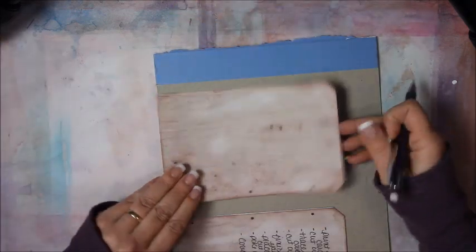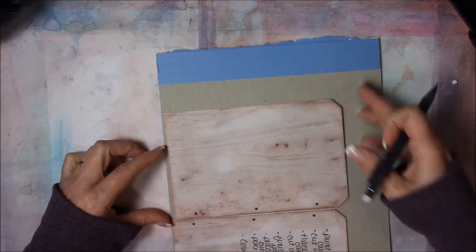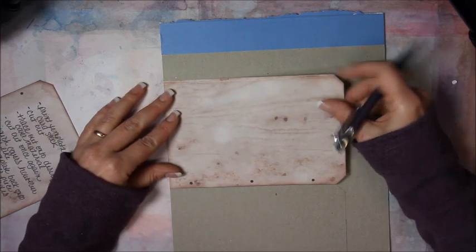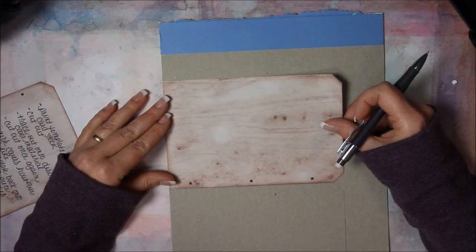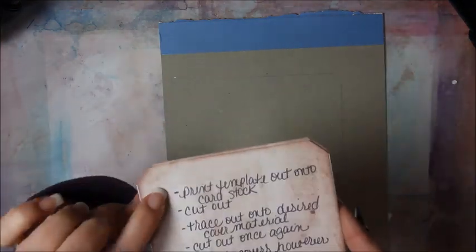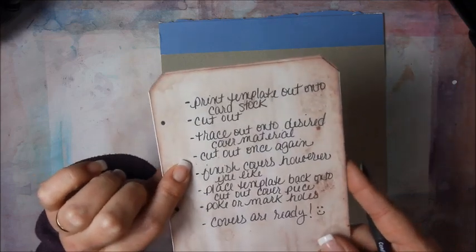The idea behind the template is to just lay it on the chipboard, get a pencil, line up two edges, and trace around. You could also put them side by side and trace around the whole thing. The steps are there on the printable: print template out onto card stock, cut it out, trace onto the desired cover material.